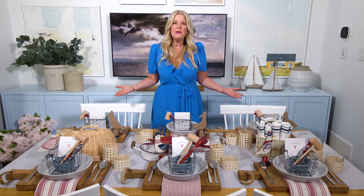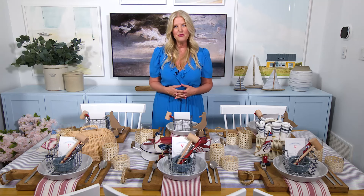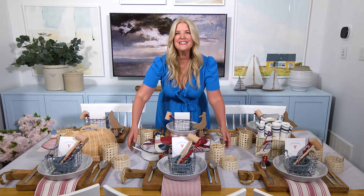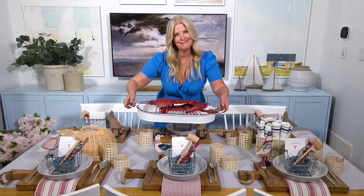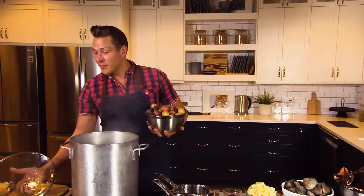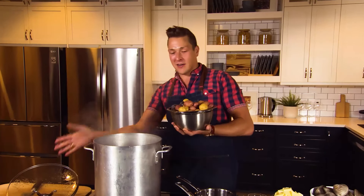Now that all the details are in place, you might be wondering, Sarah, where's the food? There is food, and plenty of it, over with Chef Paul Lilicus at Food Friends Family. He's got a recipe to make the most delicious seafood steam pot. Every Tuesday, Paul's going to whip up some amazing food for friends and family, and I'm going to set the table where you can serve it all. It's a win-win.